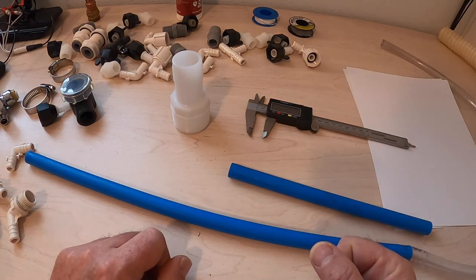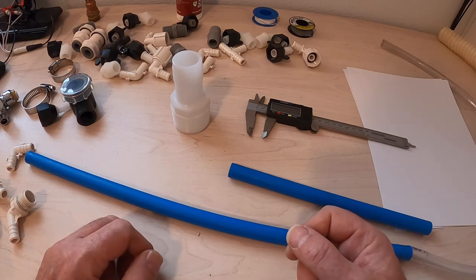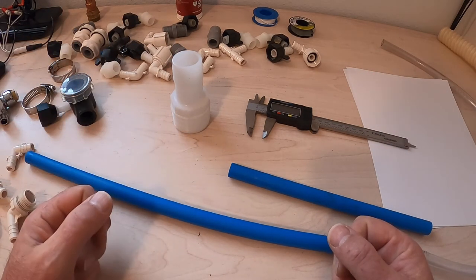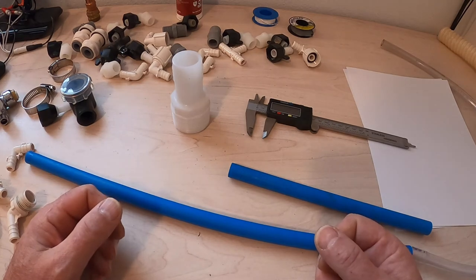If you haven't seen segments one through nine, you should do so before you watch this one. In any case, the tank is now mounted up underneath the trailer. The water pump and the expansion tank are also mounted up underneath the trailer, and I need to start connecting them together.